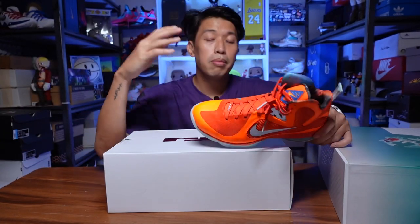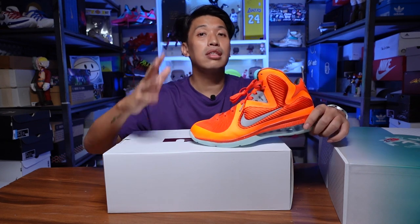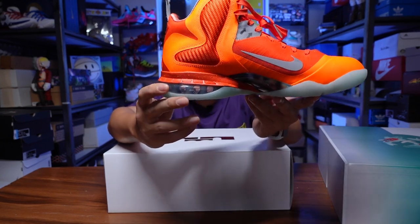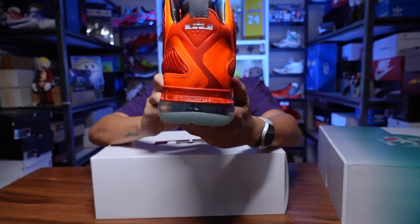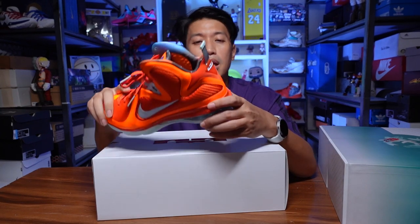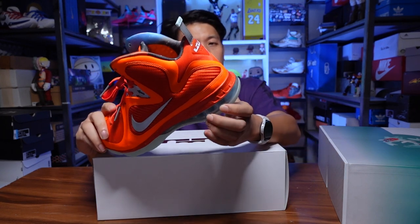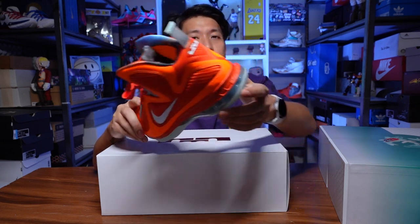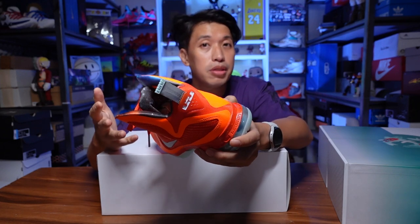I really had fun playing with the LeBron 9 because the tech features forefoot zoom in the forefoot area, while at the heel there's the Air Max unit that you can see on this Galaxy colorway. My first initial impression is that this Air Max seems to be a lot softer compared to the old Air Max 180 that I had on my previous LeBron 9s. The feel of the forefoot zoom was kind of similar to the original, but on the Air Max side this feels a lot softer. Back when the Galaxy colorway released, it was really hype and really hard to find a pair from that Galaxy collection.